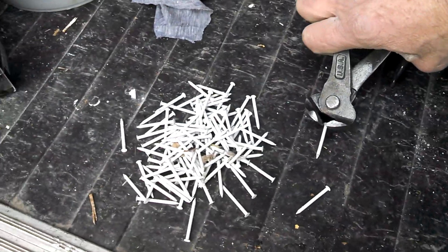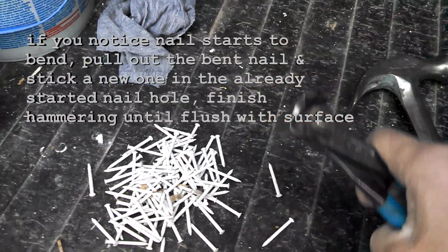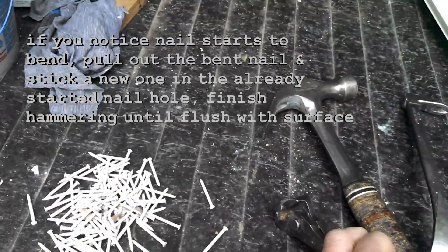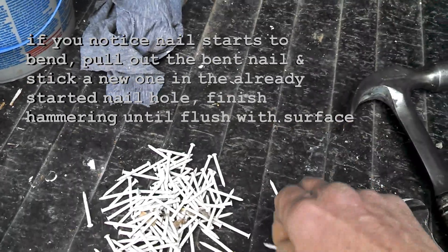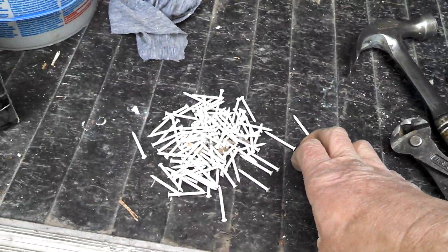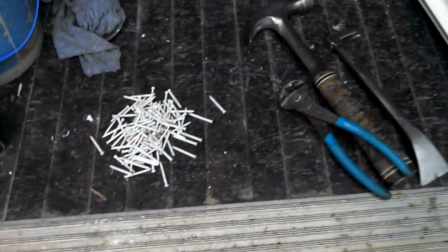This nail puller uses a fulcrum off the edge — you just grab the nail and pull it out, or use it like this and pull it out, then put a second nail back in that same hole and finish driving it. That would be the biggest problem you'd encounter. As far as cutting, I'm going to be using a small circular saw and a carpenter square to make nice straight cuts.